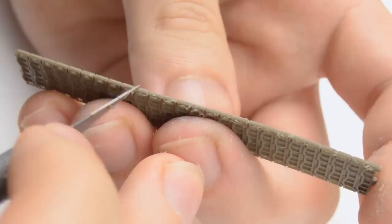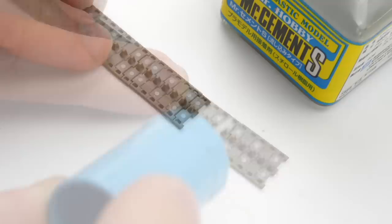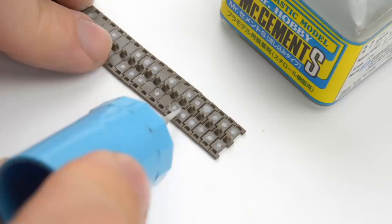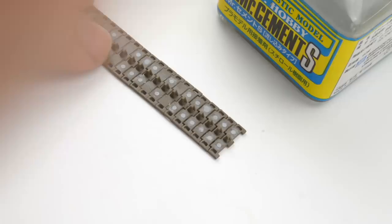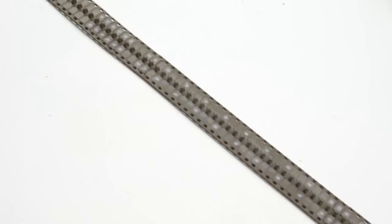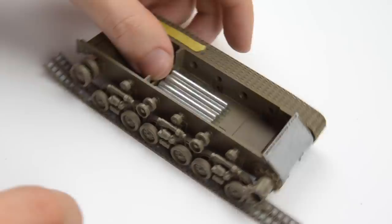Now we just need to follow the instructions. The manual tells us exactly how many links to use on each side — around each wheel — and also what's the correct orientation of the track. However, it doesn't tell us how to assemble it with ease. So this is the trick: you just assemble the track laying flat on your workbench using the exact amount of links as stated in the instructions, and just add a small amount of thin modeling cement between each link. Thin glue is better because it will nicely flow between each part. Once you're done, just give it a few minutes — somewhere between two and five — because we just need the glue to create a good bond so the track doesn't fall apart, yet the track needs to remain flexible.